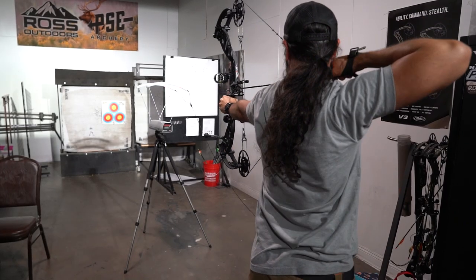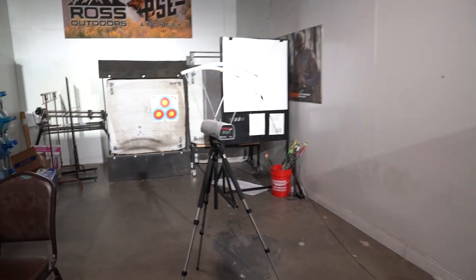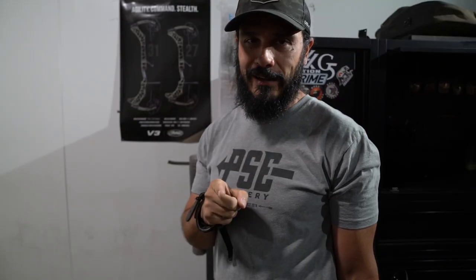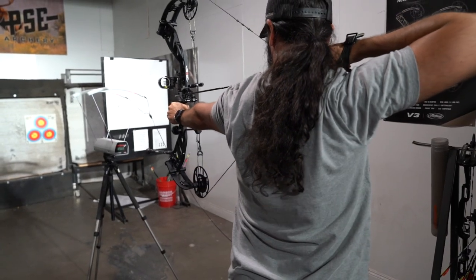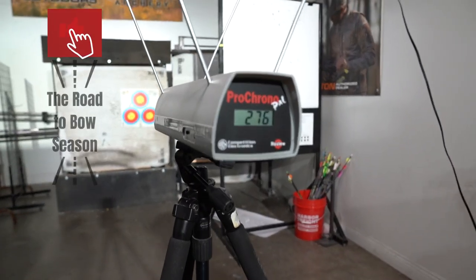I've got the bow all set up, shooting bullet holes, everything's tied in — knock set, peep is in. Now just for giggles, to see what this thing is pushing, we're going to throw it through the chrono. The arrow is 478 grains, poundage is at 65 pounds, 29 inches draw, and 80% let-off. 275 — it's pretty dang quick. We're going to shoot it a couple more times to see if it keeps repeating. 276. Thing is moving and I cannot wait to get this thing in the field.